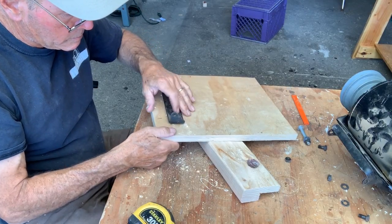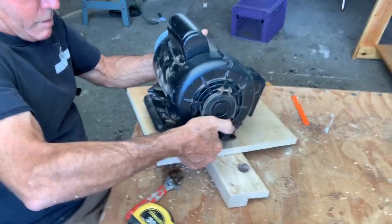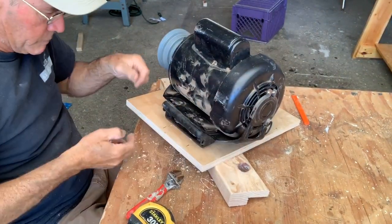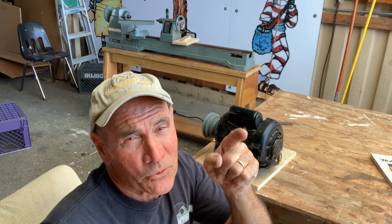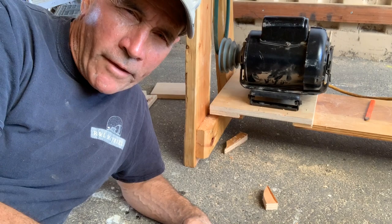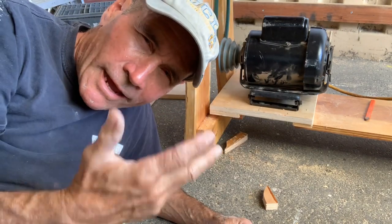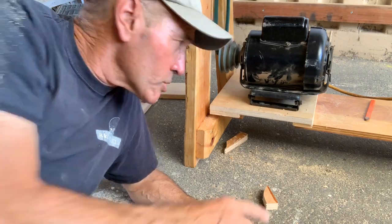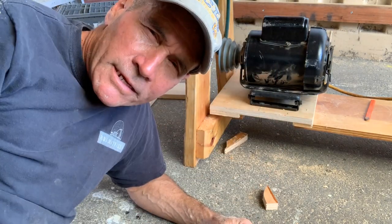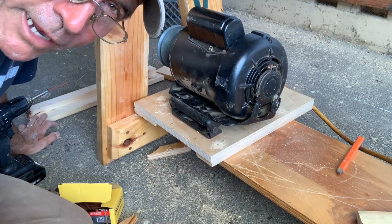Rather than mount the motor directly to the stand, I cut a piece of plywood and I'm gonna mount the motor first to that piece of plywood, then mount that plate onto the stand. It gives me a little more flexibility to move it around and align it just right — and I need a little extra height because the belt is a little short, so that makes up for it. I had to add half-inch spacers to get the motor just the right height, getting just the right tension. I'm gonna start off by just screwing this down to the table — if it's not enough I can come back later and put in some bolts.